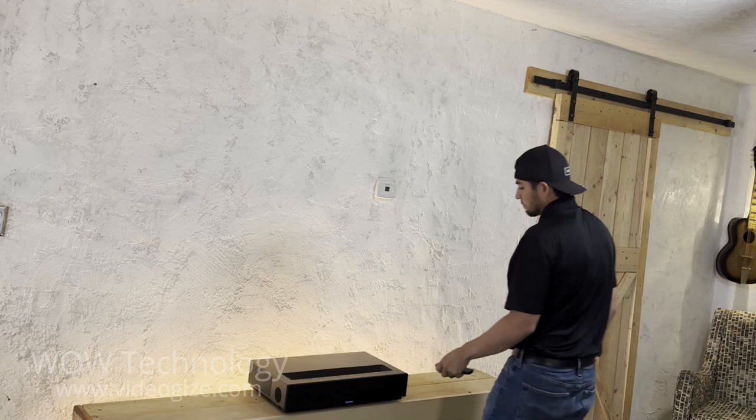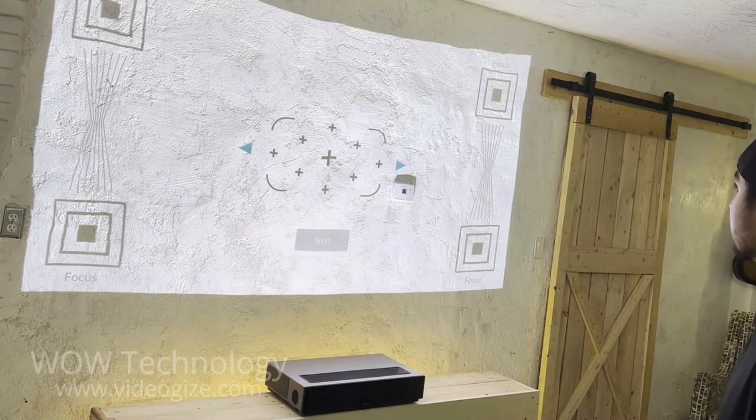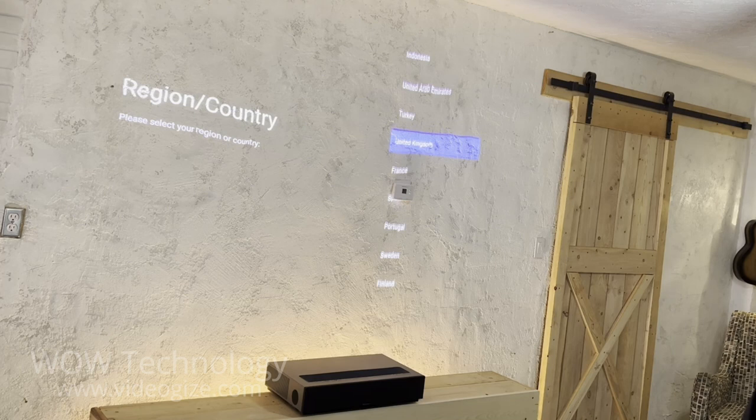According to the directions, this will give us about a 120-inch screen. The first thing you'll see is a setup screen, where you can adjust the focus and the screen size. The image quality is in 4K resolution, so you can get really detailed on this step and fine-tune those parameters.